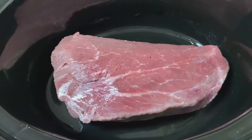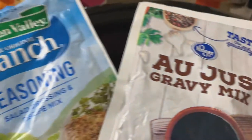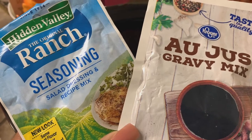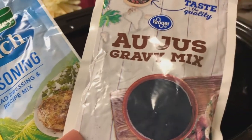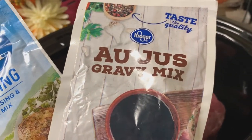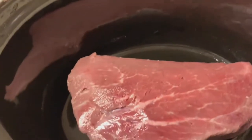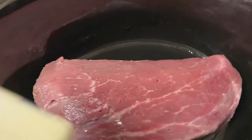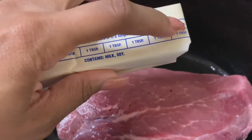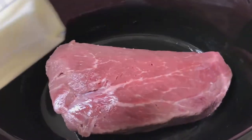This right here is going to be the simplest meal known to man — it's just a Mississippi pot roast. I am going in with two ingredients: the original ranch seasoning dressing mix and the au jus gravy mix. I got the Kroger brand for 49 cents, and the ranch pack was 99 cents. Last but not least, you will need one stick of butter, and I'm just going to cut these into two-tablespoon pieces so I can spread them out evenly throughout the pan.